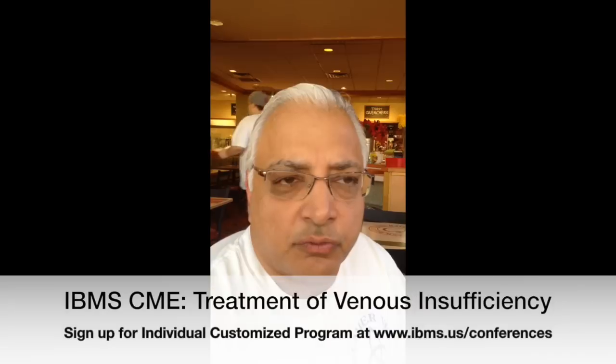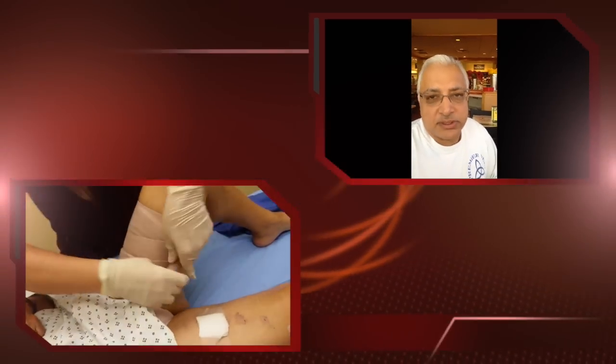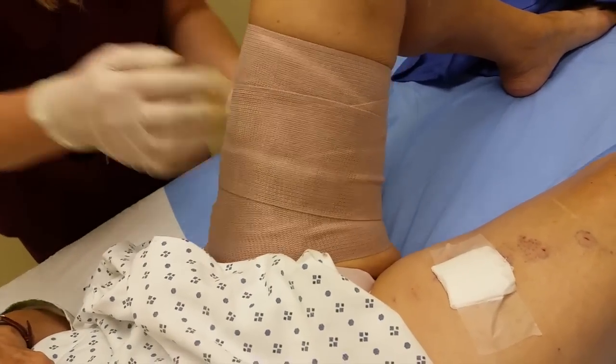The approach for venous insufficiency used to be stripping, which was a very aggressive procedure with many morbidities attached — pain, aches, swelling, blood clots. You'd be in bed six to eight weeks. Now the procedure requires wearing a compression stocking because even though the vein is ablated when you leave, it takes about a month for it to fully fibrose.